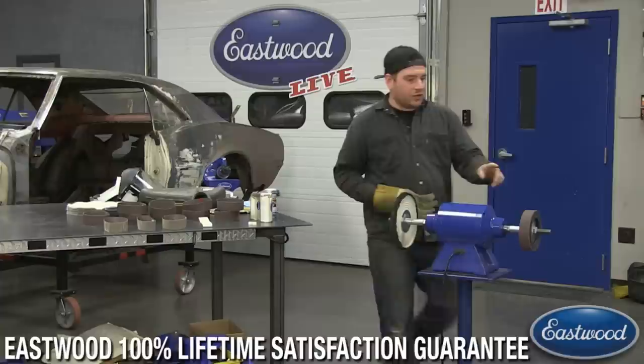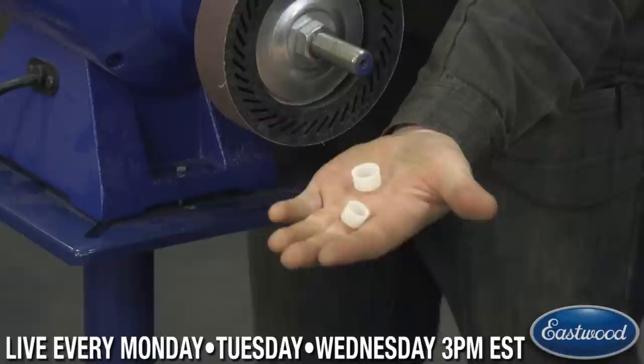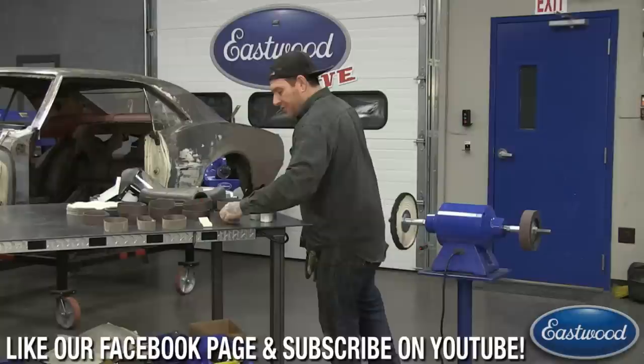This is the expander wheel. I already have it mounted up on the buff motor. The expander wheel comes with a few different sleeves here — I have the largest one mounted. It comes with additional reducers that you can put on depending on the size of the axle on your buff motor, so you can reduce it down to different sizes.